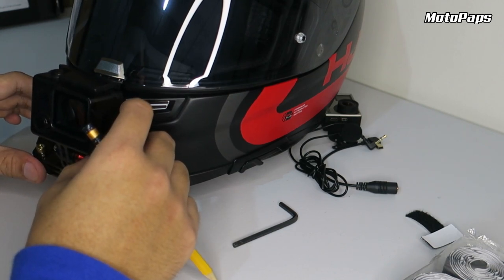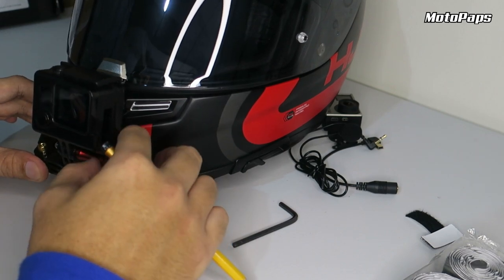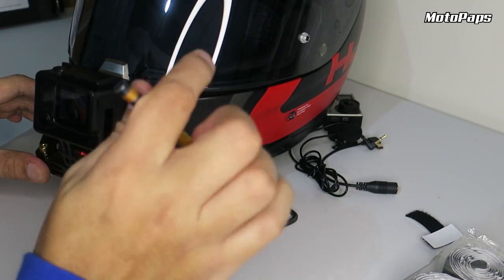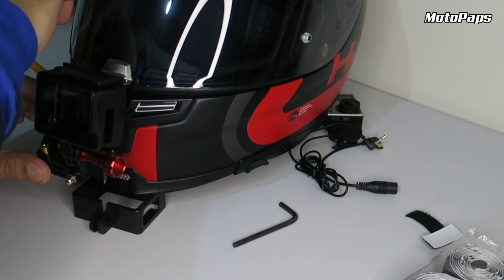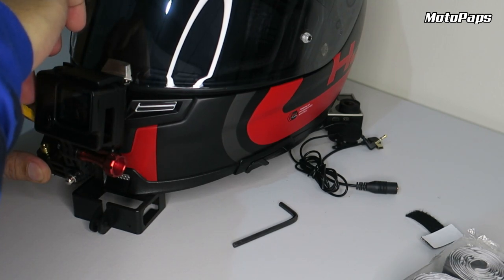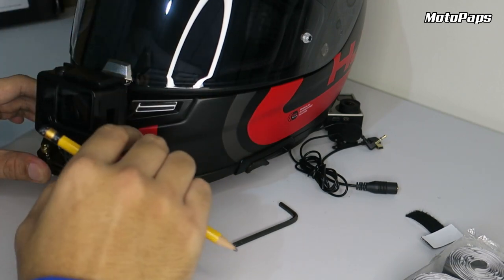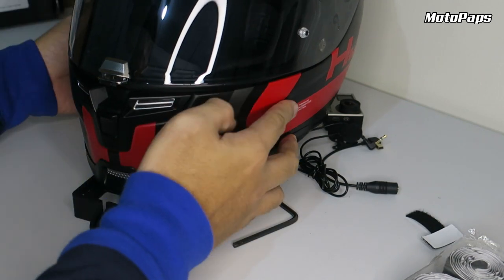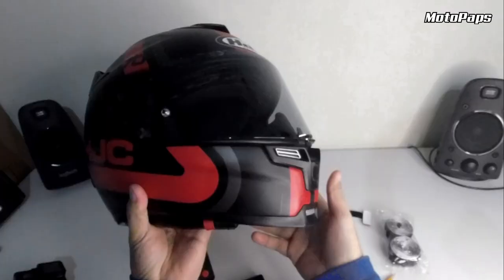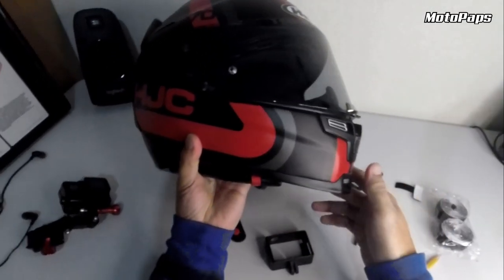So yun guys, kunin nyo yung center nya, itapat nyo yung lens — yung pinaka-center nung lens ng helmet, sa center din yung helmet. Para yung view nyo, centro nung centro rin. Hindi mapagkakamalan ng wala sa align yung manibela nyo. So ito guys, centro na siya. So markahan nyo lang ng lapis guys, kung saan nyo siya didikit yung mount.